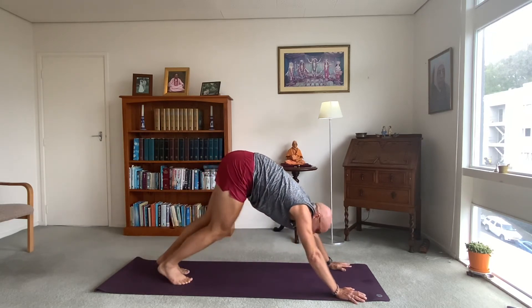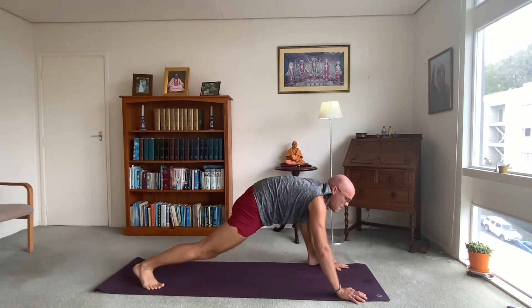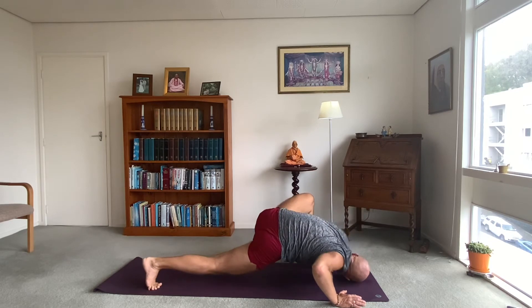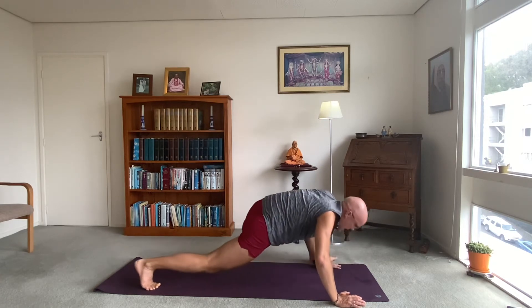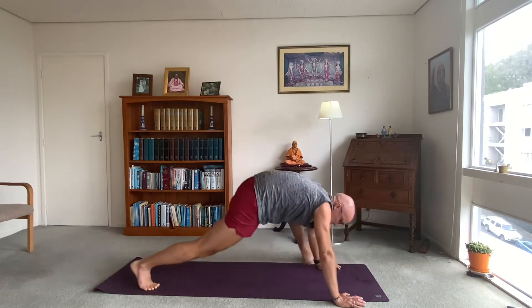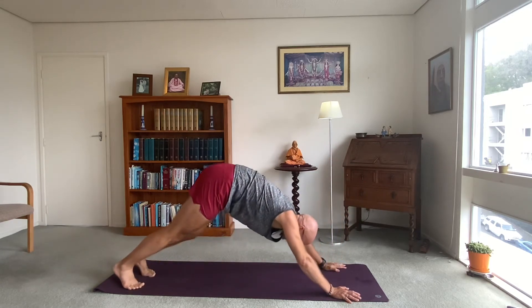Inhale, raise your left leg high, exhale, step around your left hand — gecko straight away. Come down, look at your left foot. Push back up. Exhale down, and just two to go. Exhale down, inhale up. One to go — exhale down, inhale up. Jump back to plank, flow, high plank, low plank, inhale up dog, point your toes, exhale downwards facing dog.